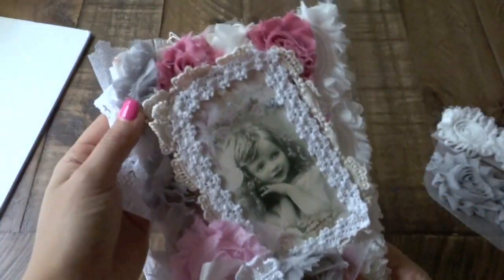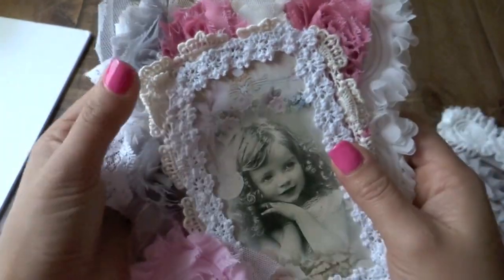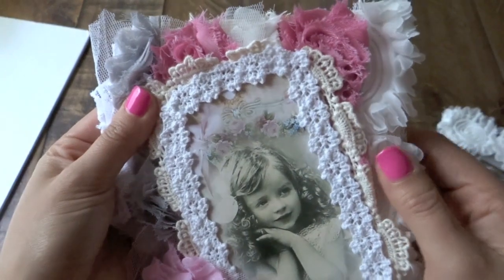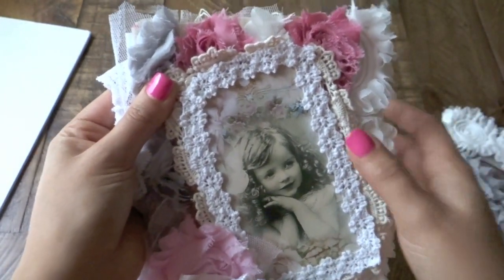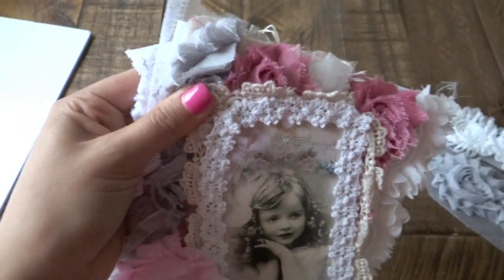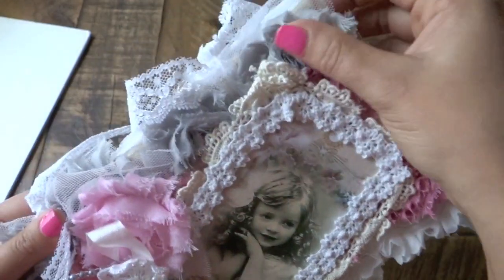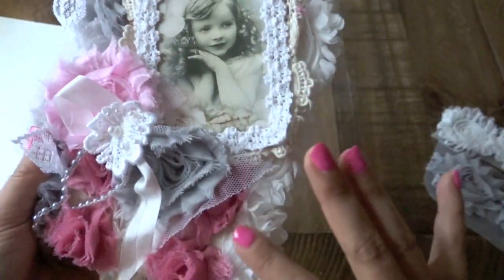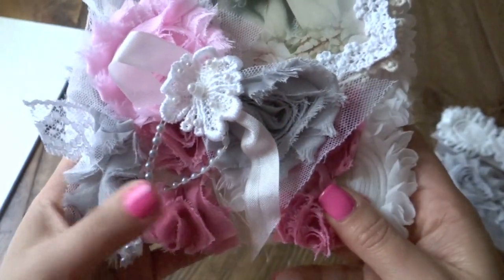If you guys would like to see a tutorial on how I made the background, please let me know so I can put one up together for you guys. I was going to film my process making this, but I completely forgot until I was halfway, almost done with it. But it just gives the background such a nice shabby chic look and I absolutely love it.